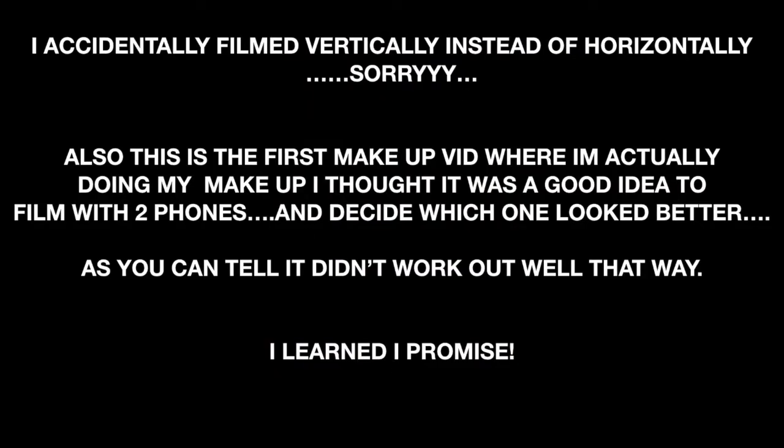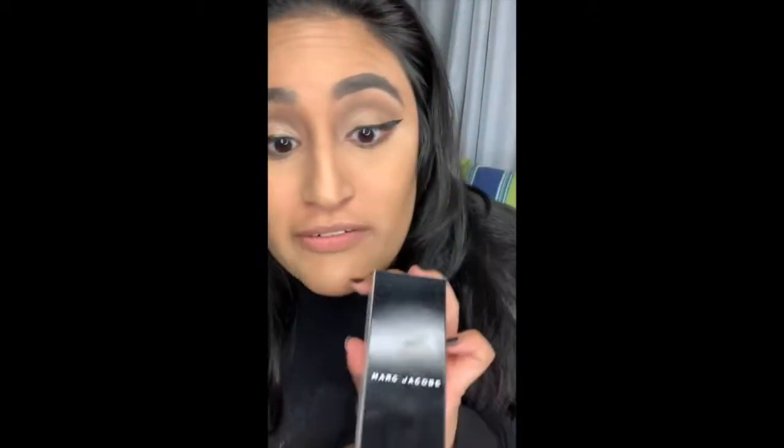Hey everybody, welcome to my channel. My name is Marissa, if you don't know. We're going to review the Marc Jacobs Remarkable Foundation.